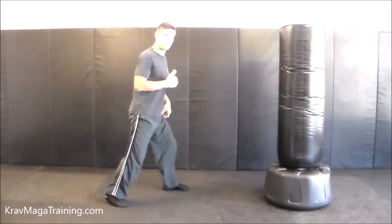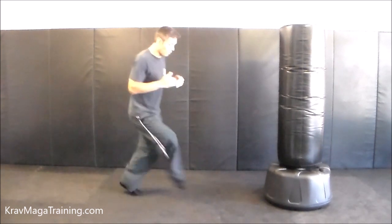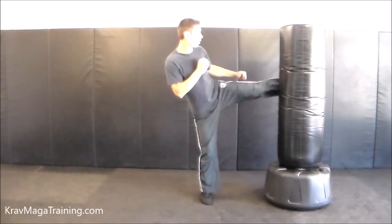One more time: if I want to use the switch step to close the gap, think small step back, big step forward, and round kick.